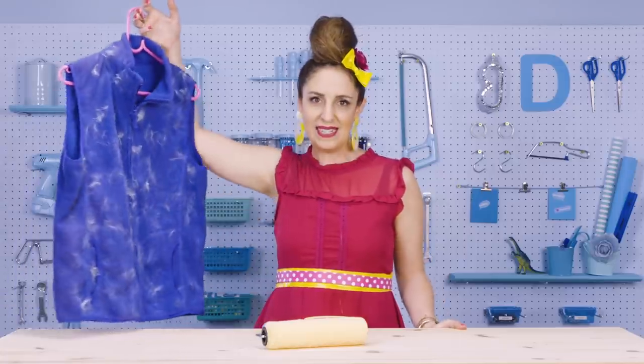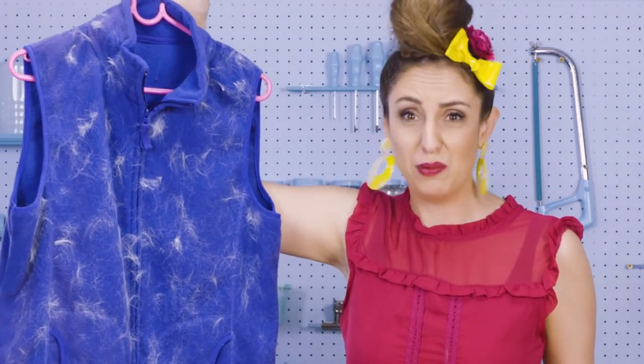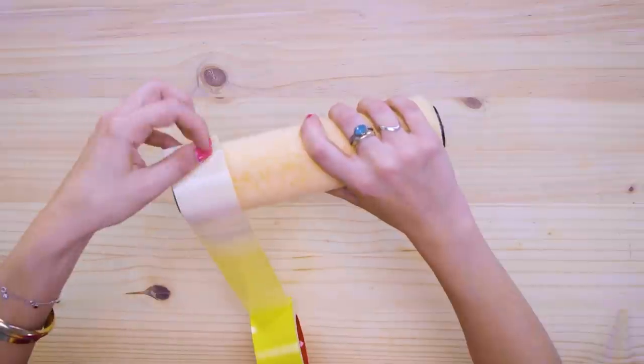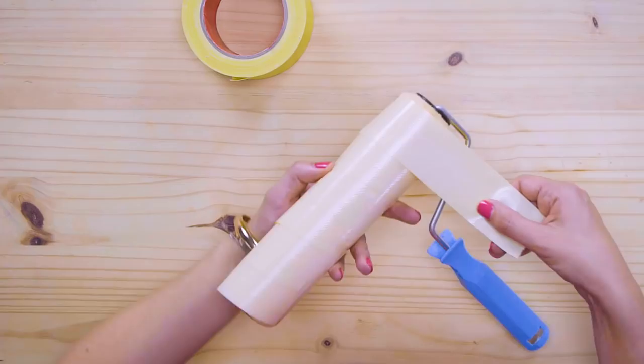Don't you hate it when your best friend arrives at your house covered in pet hair? Exhibit A — Marion's fleece. I mean, what the fluff, Marion? This is gross. Take some duct tape and wrap it around a paint roller, sticky side up. Make sure the pieces overlap a little bit and don't leave any gaps. Duct tape roller to the rescue.